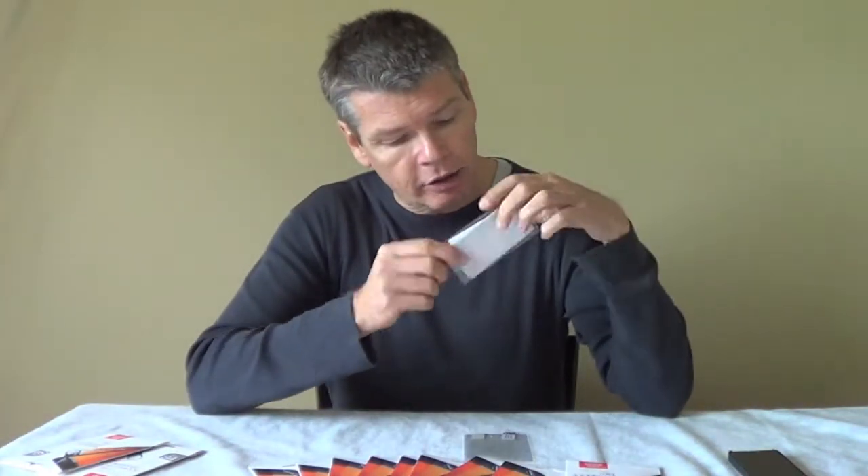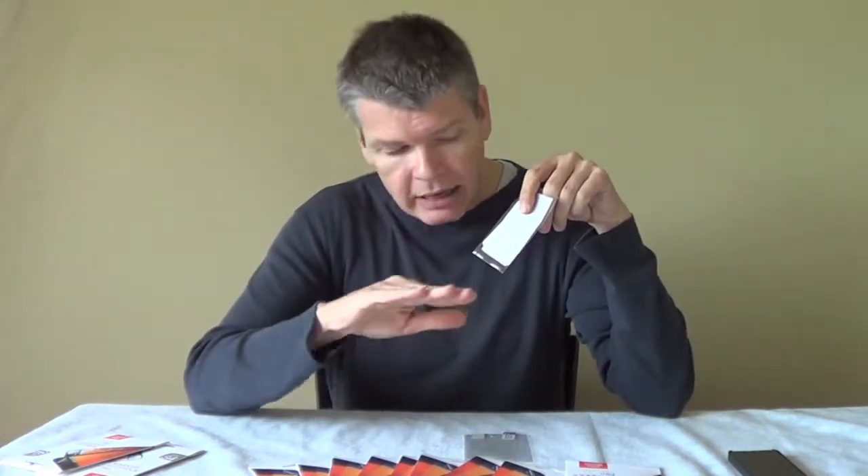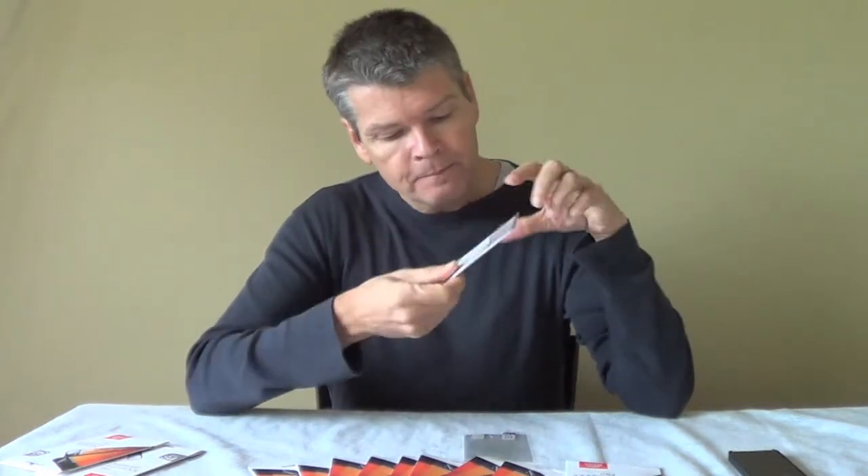Once you open the packaging, you get this screen protector and you also get this — a little bag containing a cloth and a small square of hard plastic. Basically you use the cloth to clean your screen as you would with any other screen protector, and the plastic square you use to squeeze out any air bubbles.